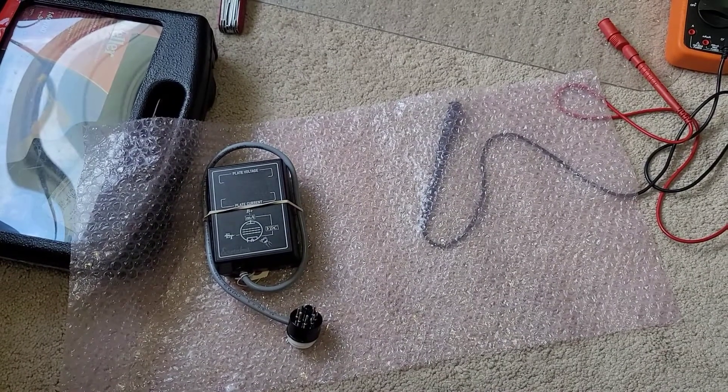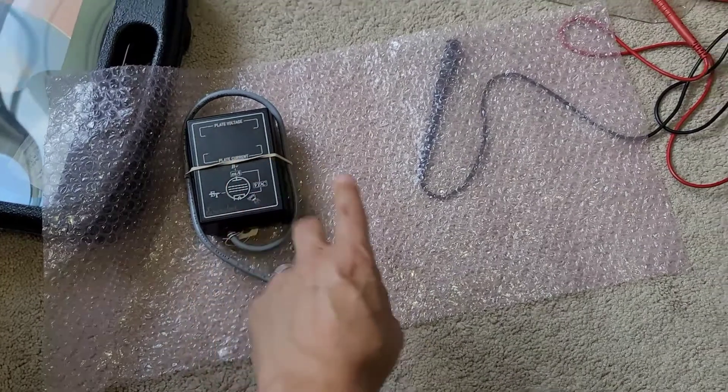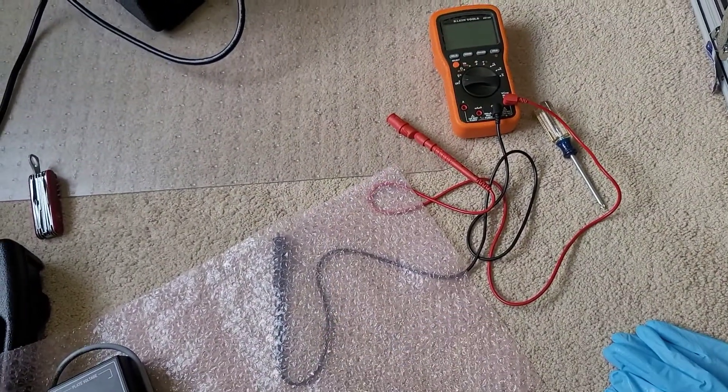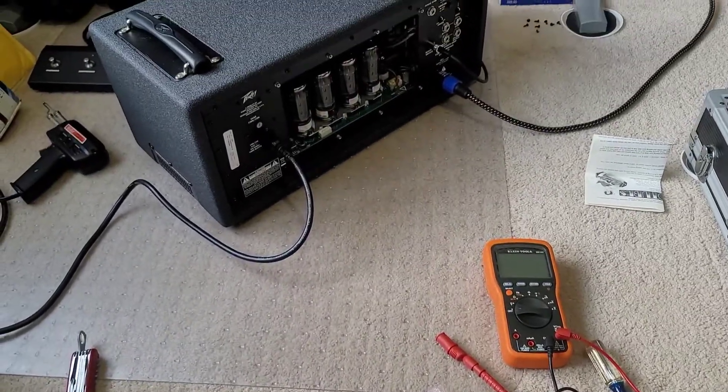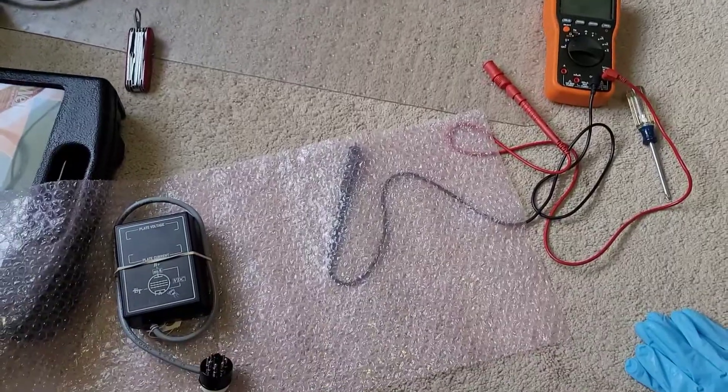Andrew is going to give me a regular old run-of-the-mill bias probe with this end on it and the two wires, and then I'm going to use my meter set to milliamps to properly set the bias current on the tubes. In the next segment I'm going to go and do that and show you.